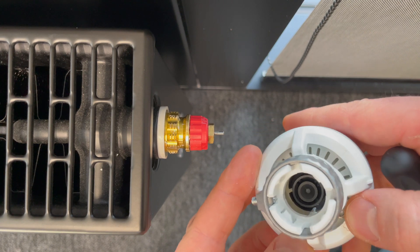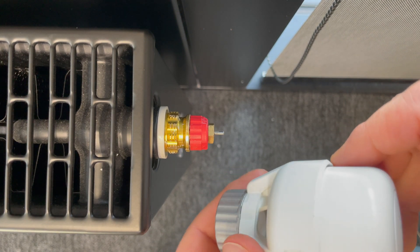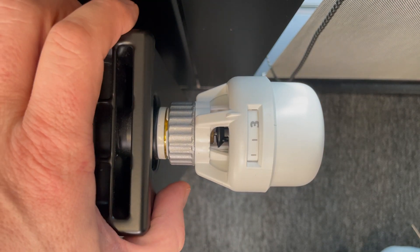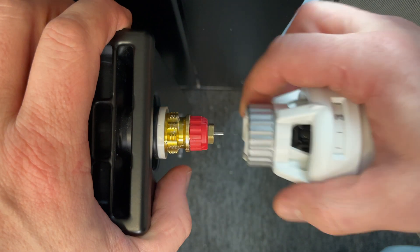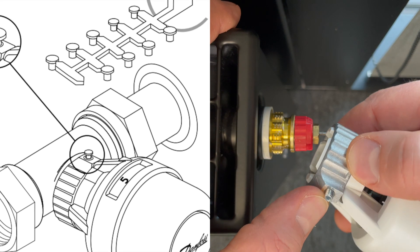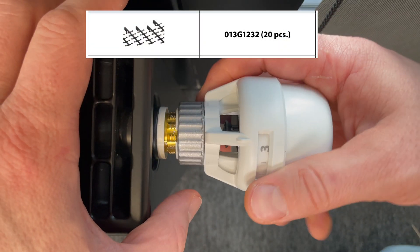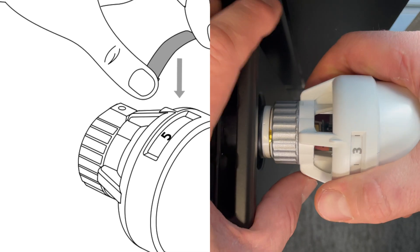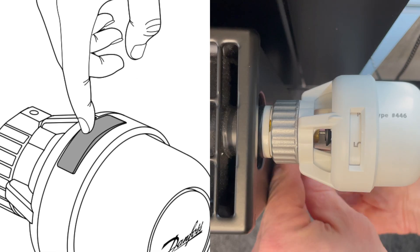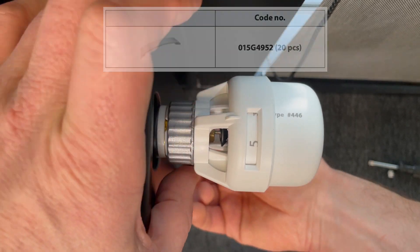Now, for hiding this connection we have a special knob, and for hiding this scale we also have a special cover.